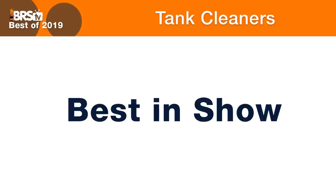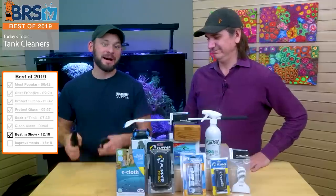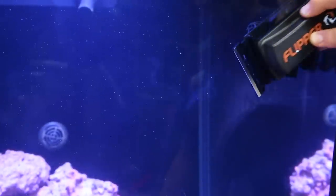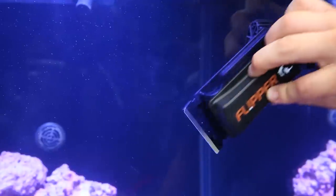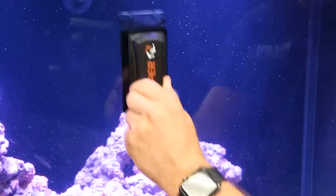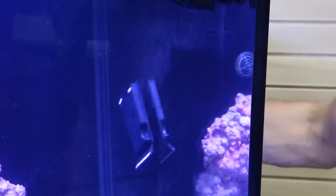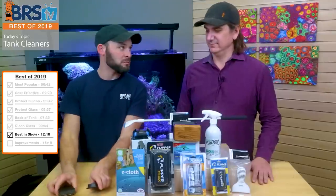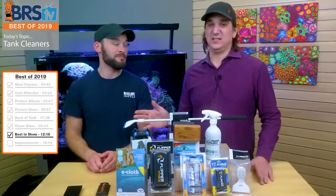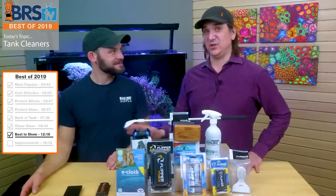Best in show 2019 — the best one available. We don't agree on this one. For one host, the vote goes to the Flipper. He uses it on all his tanks, only uses the blade side so he doesn't have to worry about scratching the glass, the form factor is super small and can slide around the side and back of the tank easily, and it's black so it looks nice and hides well. Terrence also agrees — flipper all the way. He's got an expensive reef savvy tank and doesn't want to scratch the glass. With the Flipper Max, the bigger blade means he can do it faster.